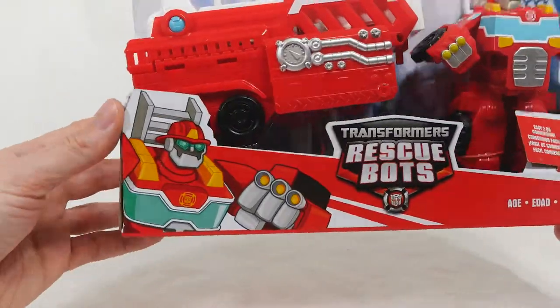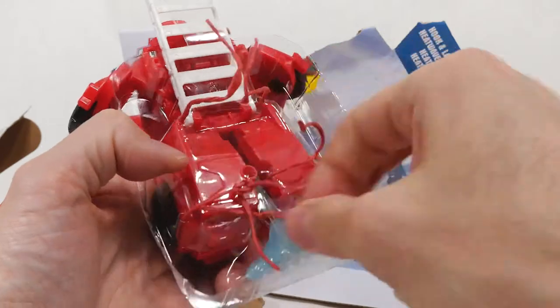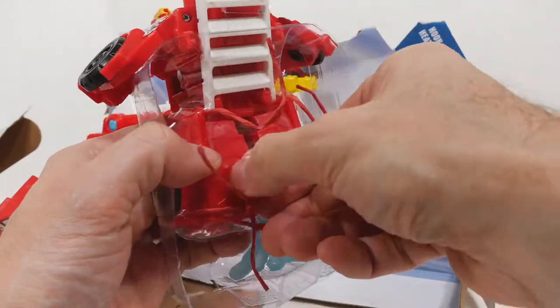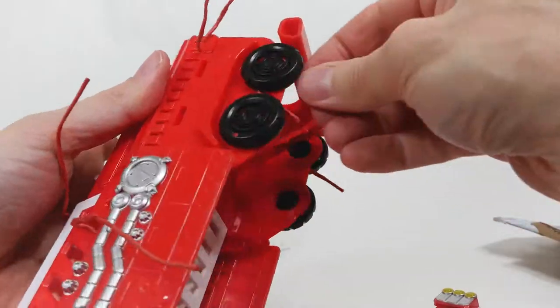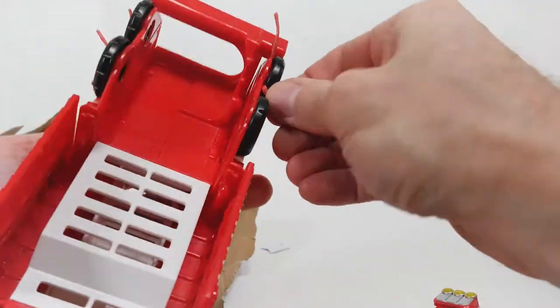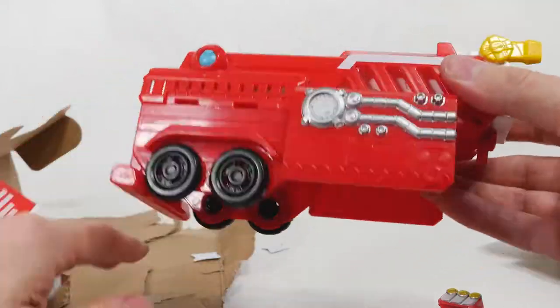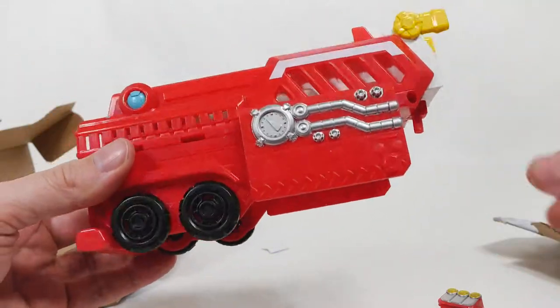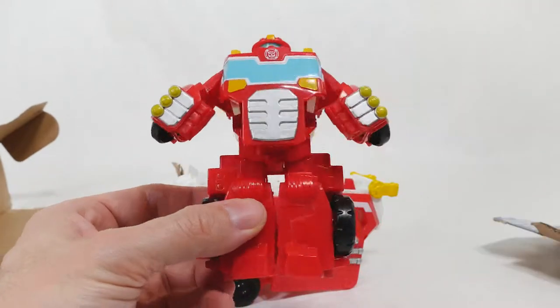Let's open this up and play with it. Boy, Heatwave is really bundled up here — it takes a little bit to get him out. There are a lot of strings attached to this toy. Okay, so there's the back of the ladder truck and here is Heatwave.